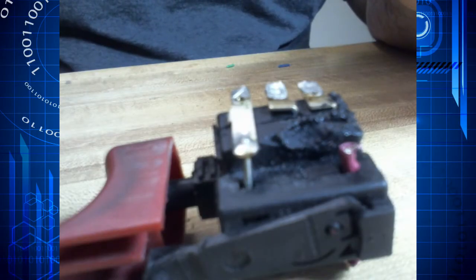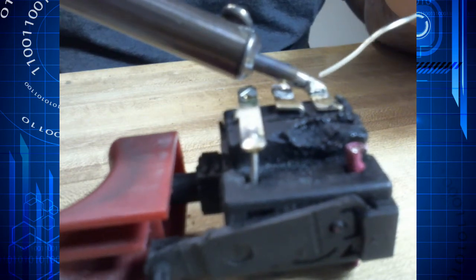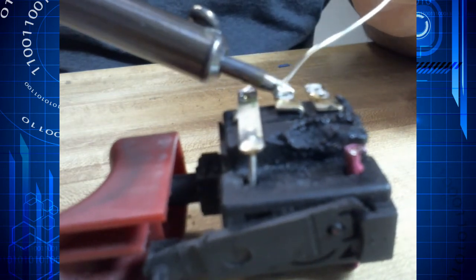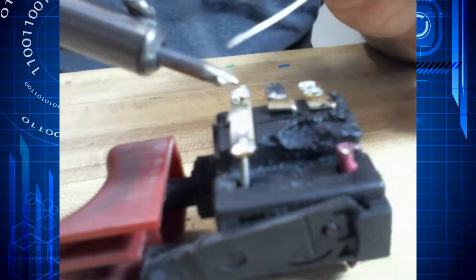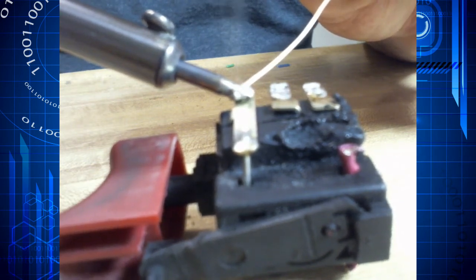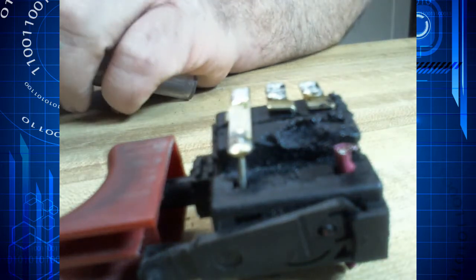Our next project is going to be adding some wire to this trigger. The first thing we want to do is tin up these solder pads real nice. Just remember what I told you — solder flows where solder has been. Get some nice solder on there. Okay, those are all nice and tinned up.